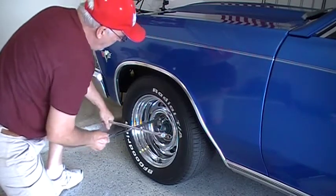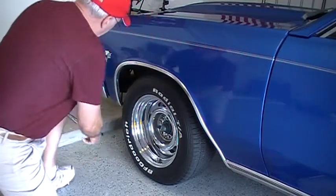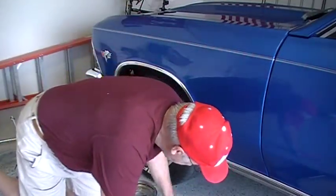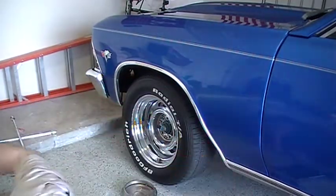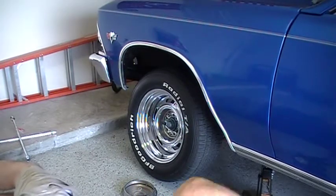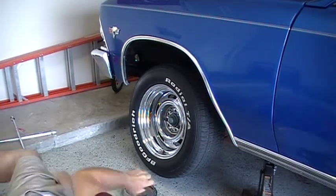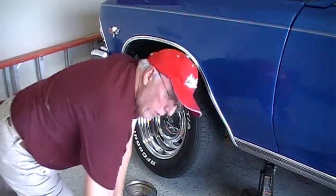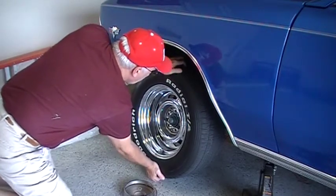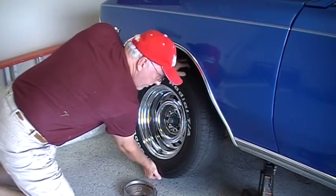I'm sorry, I got ahead of myself — I don't need to loosen the lug nuts. All I really need to do is jack it up, and I don't even need to take that hub cap off. Now with the wheel off the ground, check 12 o'clock and 6 o'clock. I feel a little bit of slack in there, so I'm going to take this dust cap off and tighten it up.